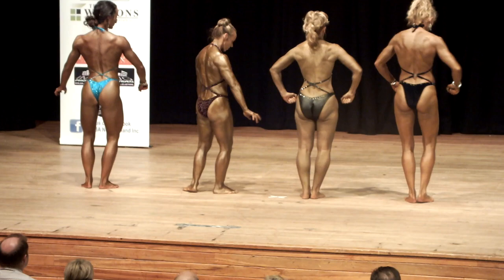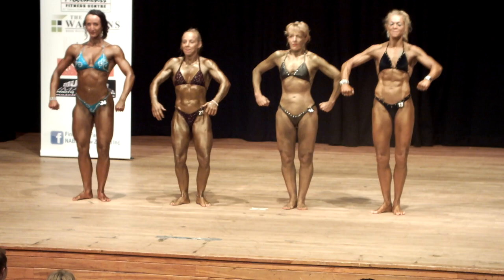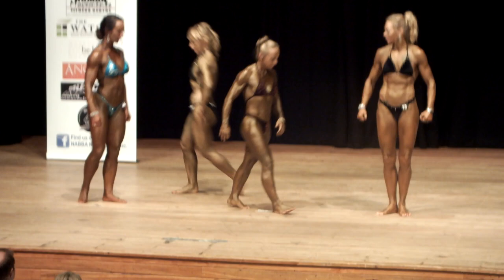A quarter turn to your right, and face the front. Joey and Tanya, could you move to the other end of the line, please? And you, Tanya.